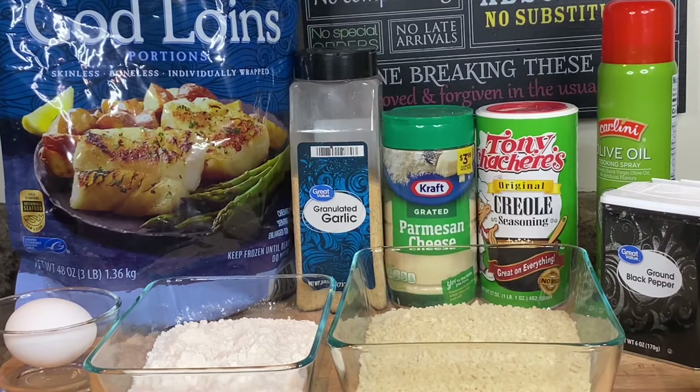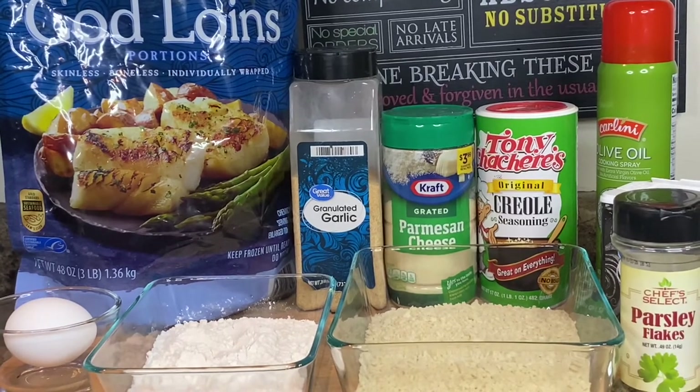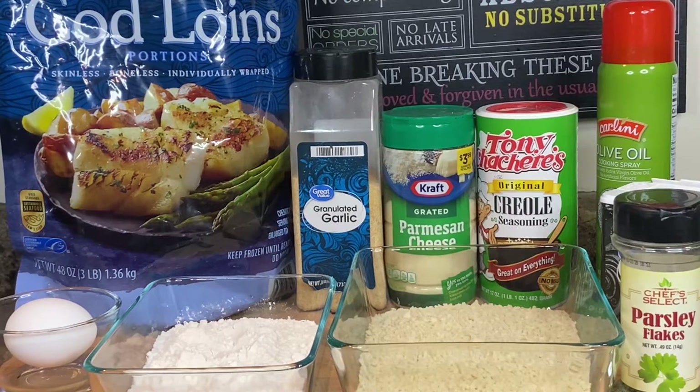We also need olive oil — make sure it is the olive oil cooking spray and not the olive oil non-cooking spray, it's a big difference ladies and gentlemen. Then we need black pepper, parsley flakes, two eggs, flour, and our panko bread crumbs. All of these ingredients as well as the measurements will be in the description box below.